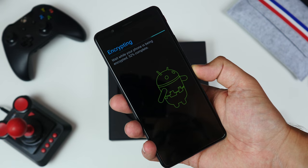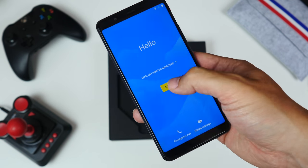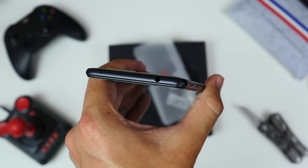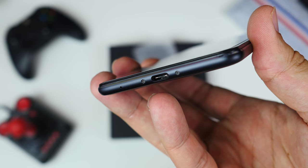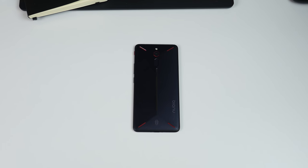Setting it up is pretty much the same as any other Android phone, but the design and hardware definitely isn't. It's built mostly from aluminium. There's a headphone jack on the top edge and a Type-C port on the bottom, and the back has this angled design with a shallow ridge in the middle.